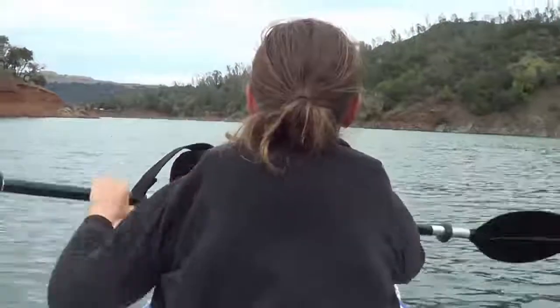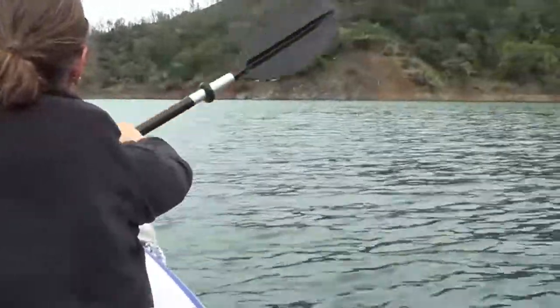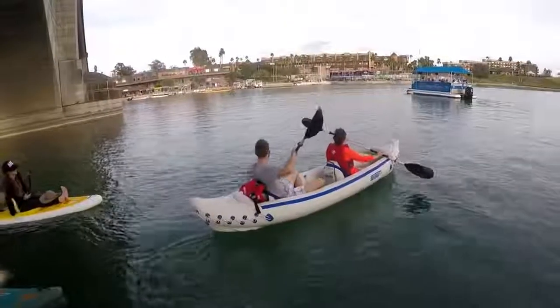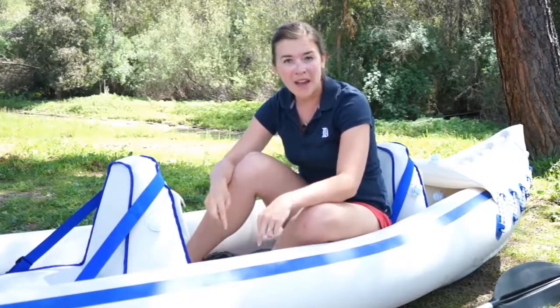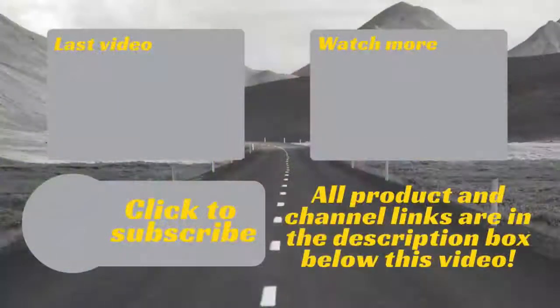Overall we've been really happy with this kayak — it's really enabled us to get out and explore the waterways on our adventures, and we love that we can pack it up and easily store it in our fifth wheel. This has been the Sea Eagle 370 Inflatable Sport Kayak. You can check out all the information in the description below, and as always thank you so much for watching. If you have any comments or questions please leave them below, and be sure to subscribe for weekly uploads to gear up for your adventures.